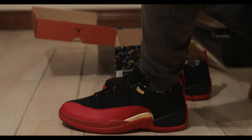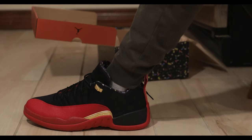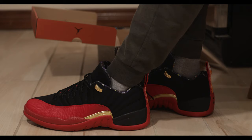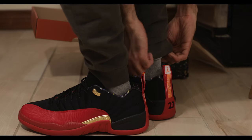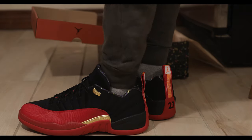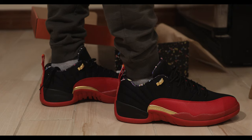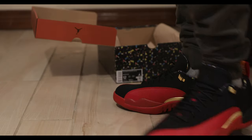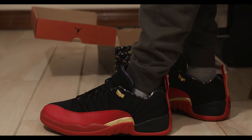I'm going to throw the 12s back on. I've got the joggers on. Let me know in the comment section below what your favorite fit was — the black jeans, the blue jeans, or the joggers. Personally, I think they're all great looks, but I've got to give it up to the black jeans.